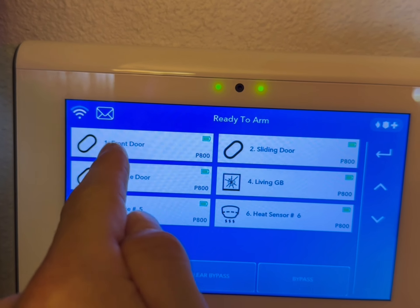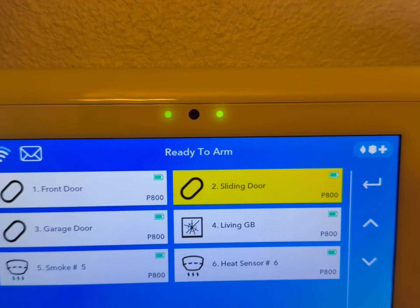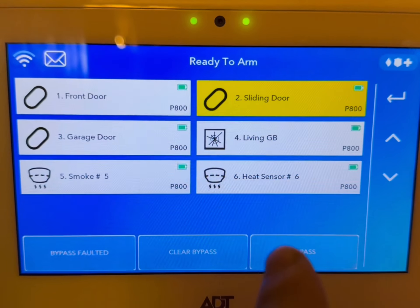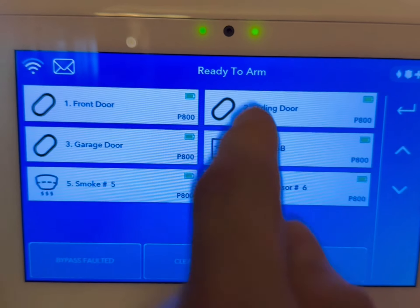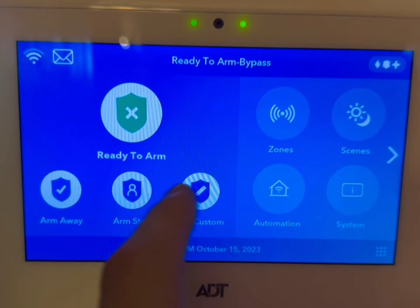If you want to do it again, you'd have to go into zones and redo it. So for this example, if you wanted to bypass a sliding door so that you can come and go and have everything else still armed, you'd hit that sensor, hit bypass, put in the code, and now it's bypassed — ready to arm.